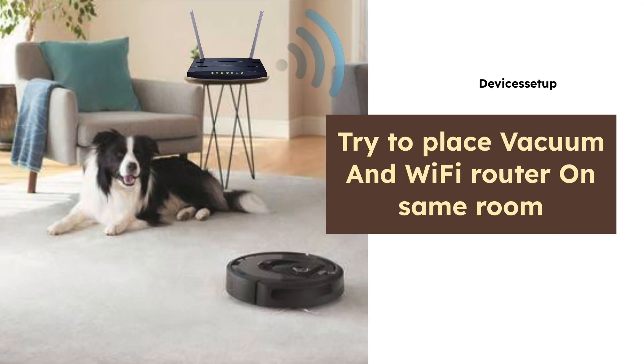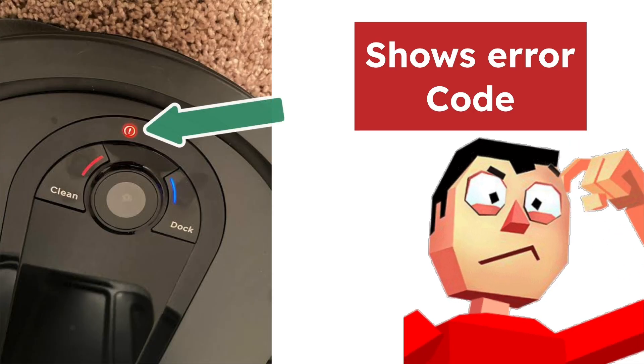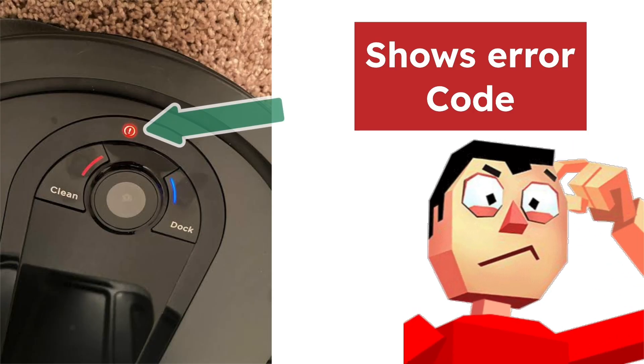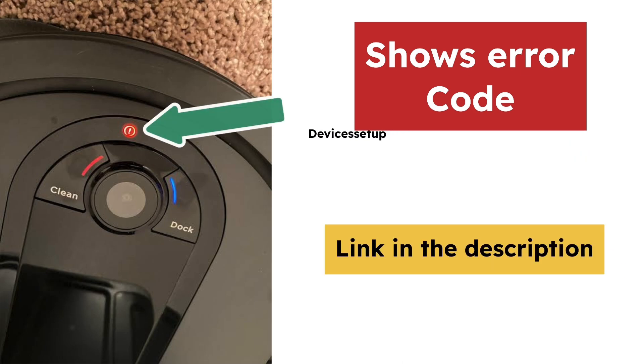Fifthly, try to use your robot vacuum in the same room as the router or your Wi-Fi access point, as poor Wi-Fi connectivity can also prevent your robot from connecting. Moreover, if your robot vacuum shows an error code and you don't know what it means or how to resolve it, watch the video given in the description.